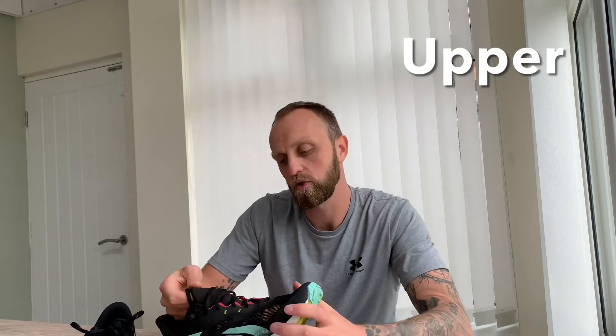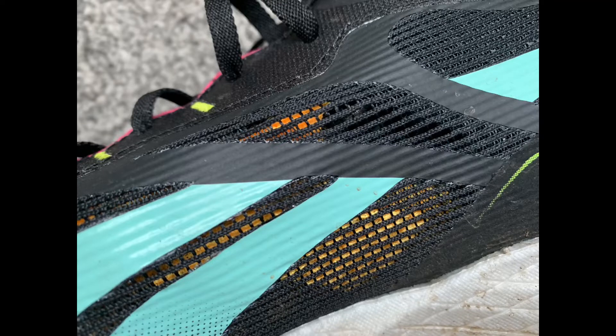Moving on to the upper — it's pretty good and very breathable. You can almost see through it; the yellow inner lining is visible, and it features a fully gusseted tongue attached on either side. There are really large perforations for airflow. Breathability-wise it's great — I've run it in warm weather and my feet don't overheat. Some people say it runs a bit long, but I got my usual size 11s and they're fine.